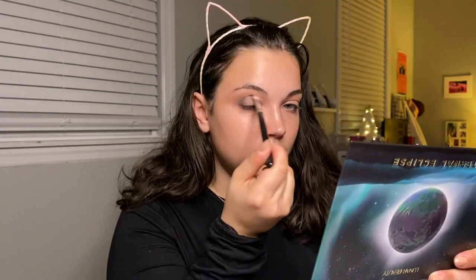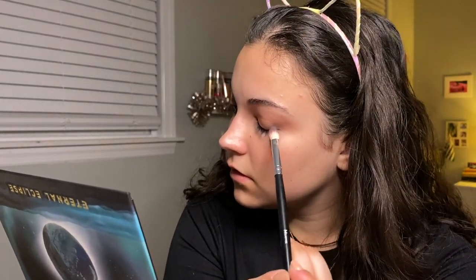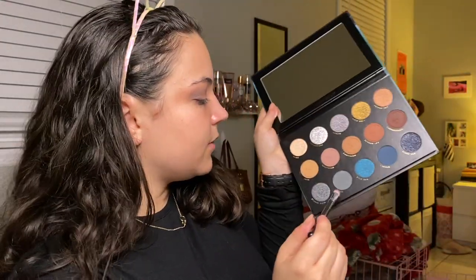Oh my gosh, this is so pigmented — I was not expecting this! I don't have any gray shades in any of my palettes, or at least any gray shades that look like this. I'm going to try to do like a pseudo halo eye, because I'm not great at them — a low-effort halo eye. These shades, Rose Thorn and Smoke, just blend into each other so nicely.